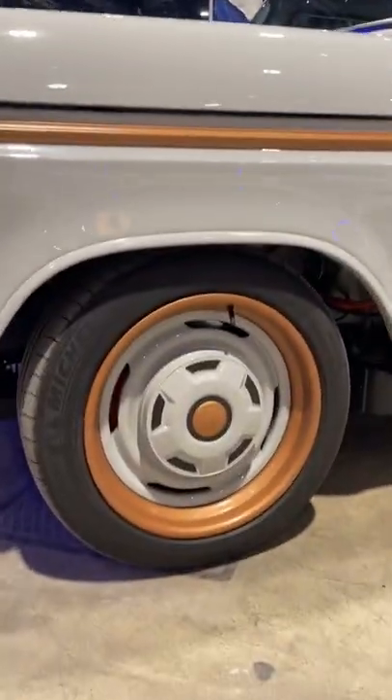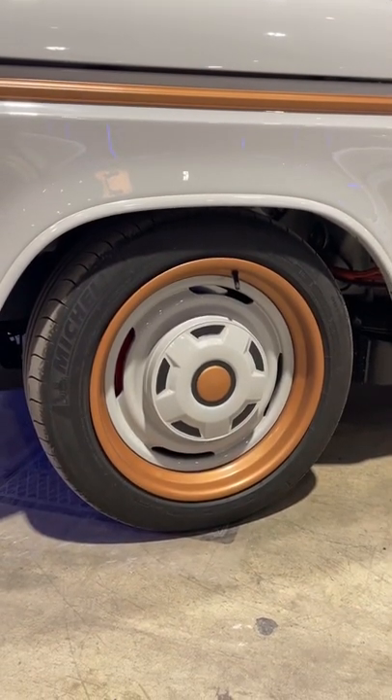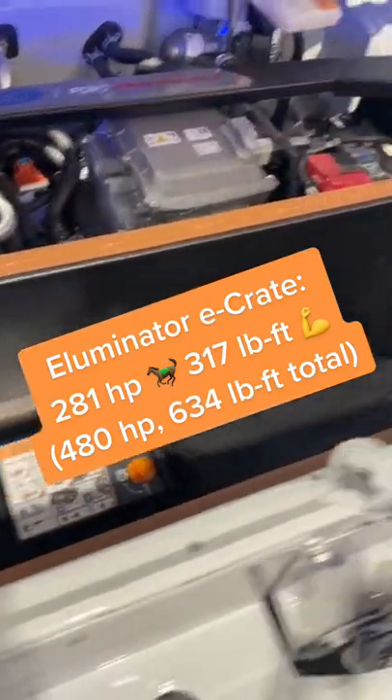And I'm not just talking about the new wheels and tires. Instead of a V8, this thing has two electric motors from the Ford Mustang Mach-E GT.